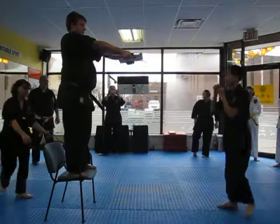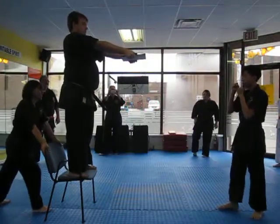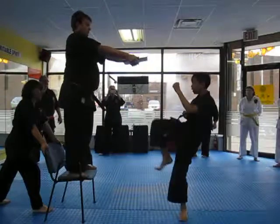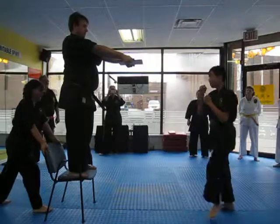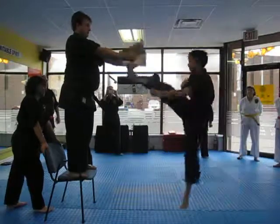Okay, here we go. Next, nice. Go. What's up? Higher. You've got to reach it. All right.